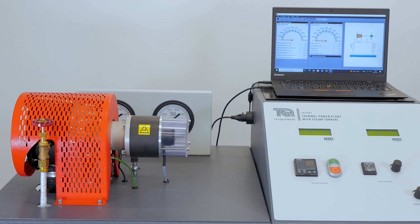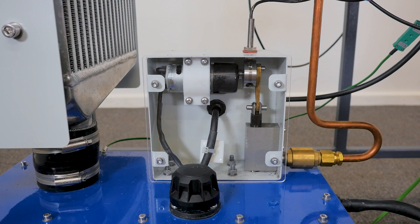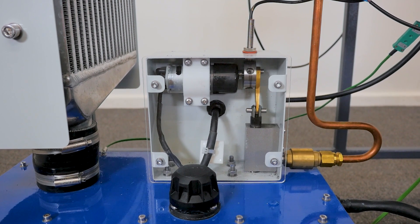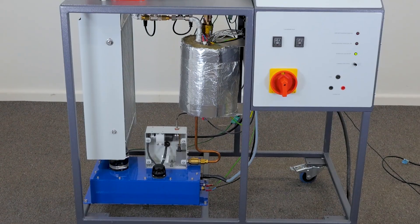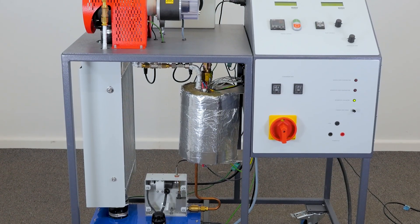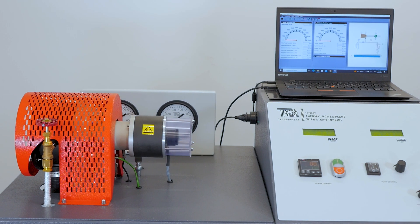Within the mobile frame you'll find all the essential components. A variable speed, low voltage piston pump efficiently draws water from the reservoir and feeds it into the flash boiler, which is both thermostatically controlled and electrically powered, so there's no need for gas, and the main benefit of this is student safety.